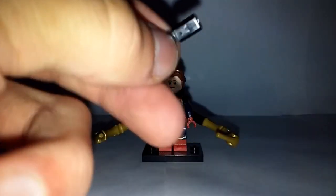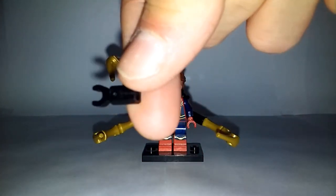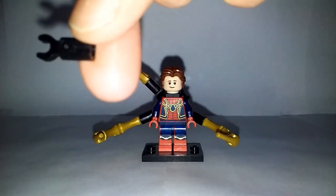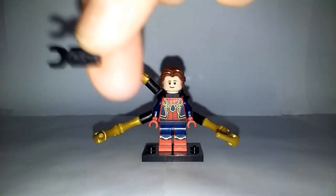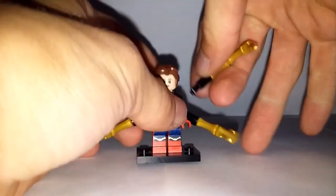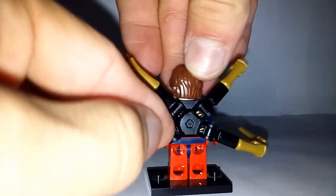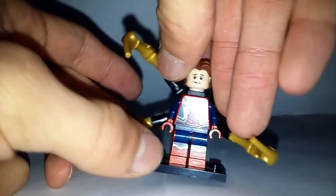For the part that attaches to the mechanical arm, it's actually this piece — I'm not quite sure what it's called. It's a fairly common piece; I have a bunch of them in my collection. If you've been getting more recent LEGO sets, you probably have a couple lying around. You just make four of those and attach them to the back piece, which was available with Iron Spider as well as the Outriders from the Avengers Infinity War sets.